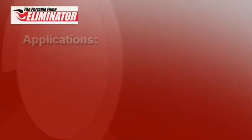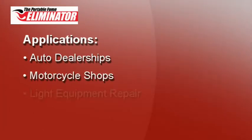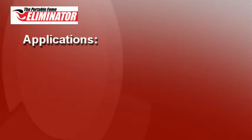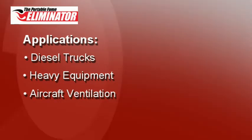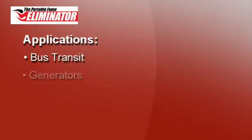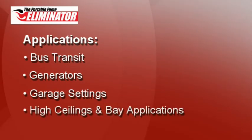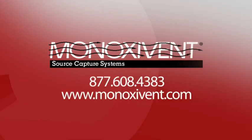Applications include auto dealerships, motorcycle shops, light equipment repair, military vehicles, diesel trucks, heavy equipment, aircraft ventilation, marine applications, bus transit, generators, garage settings, high ceiling and bay applications, or any indoor location where internal combustion engines are running. Product information and specifications are available on our website.